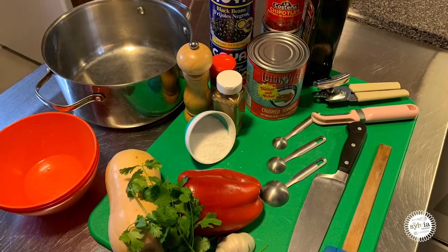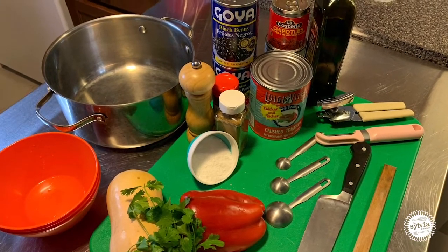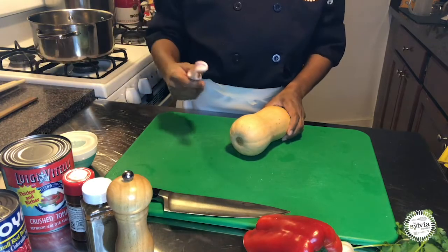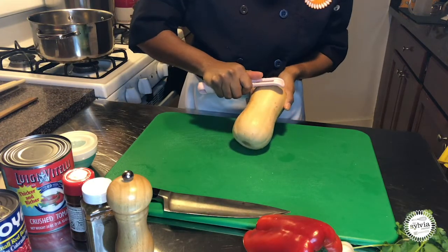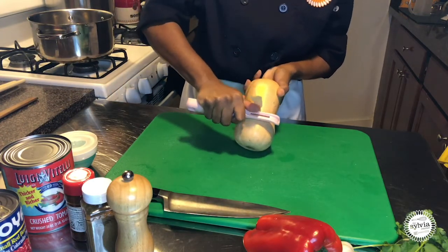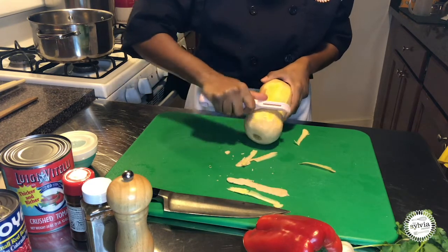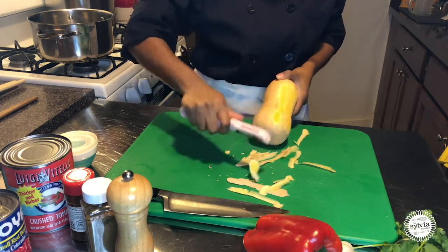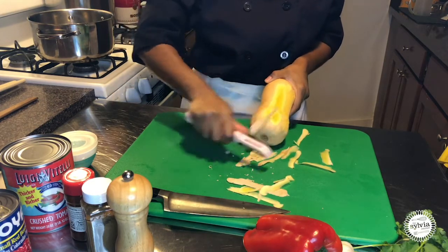There are quite a few ingredients in this recipe. The first thing I'm going to do is to peel my butternut squash. Be careful when you're using a peeler because sometimes they can be very sharp.